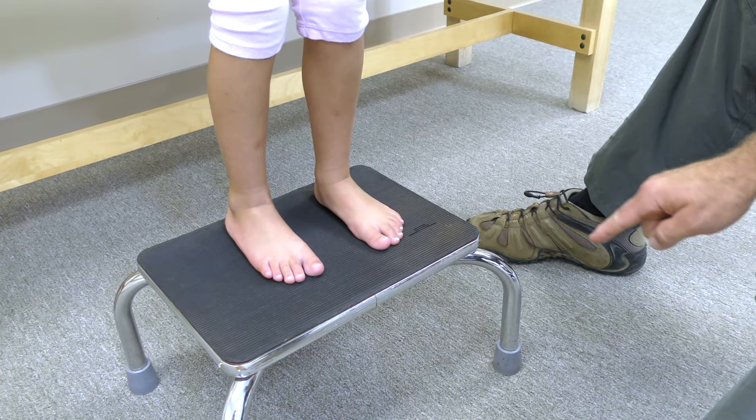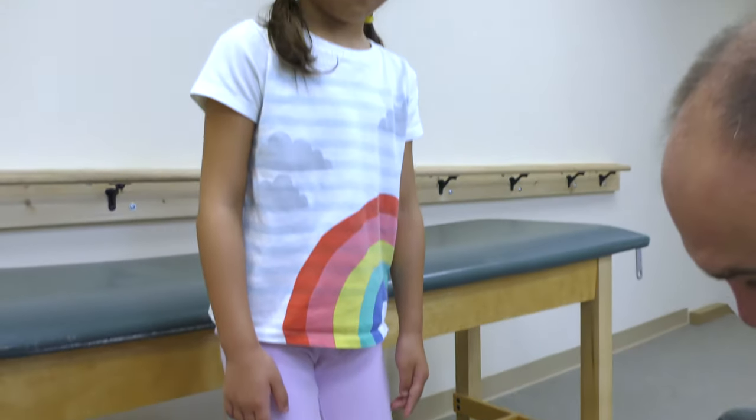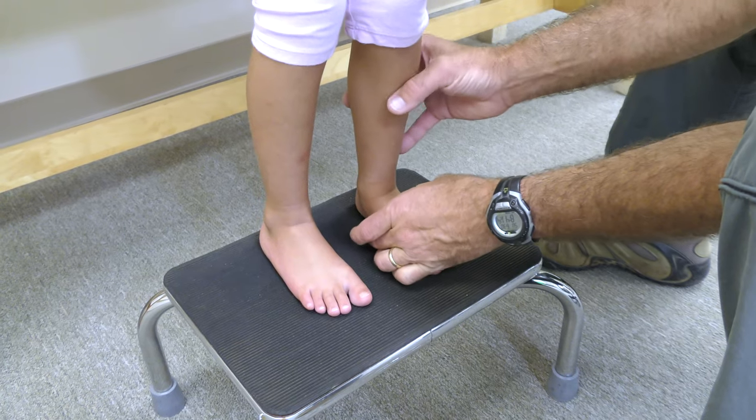Flat feet can easily be seen when a person is standing. Support to the arch not only gives proper alignment to the feet, but it may help with the alignment of the knees and hips as well.